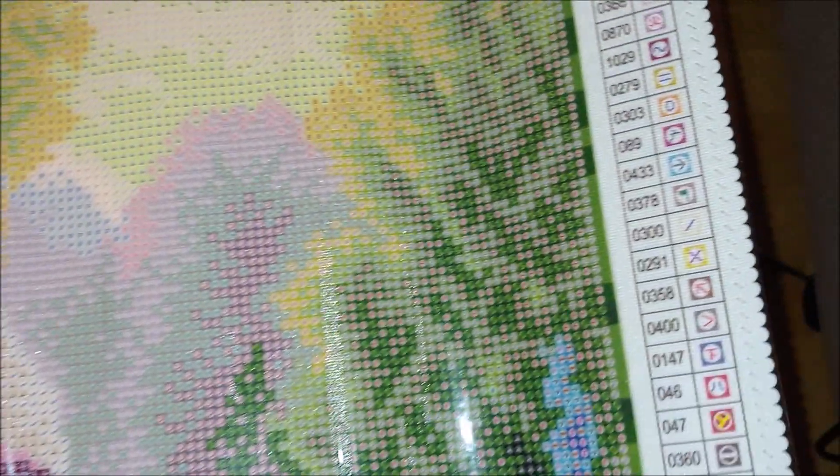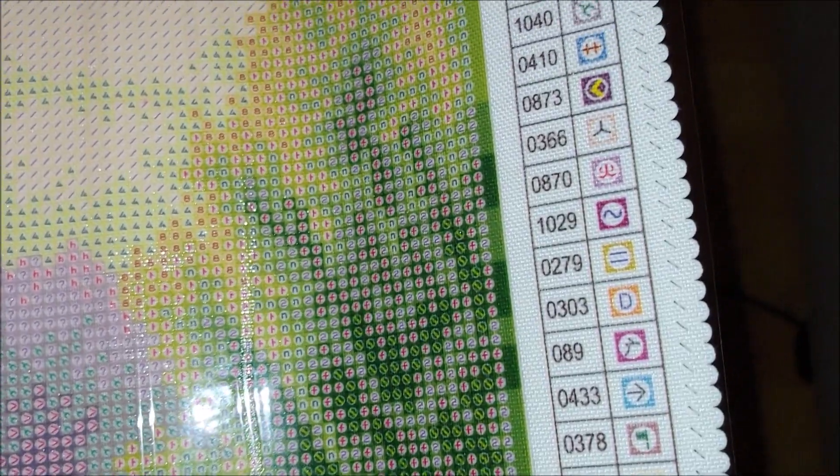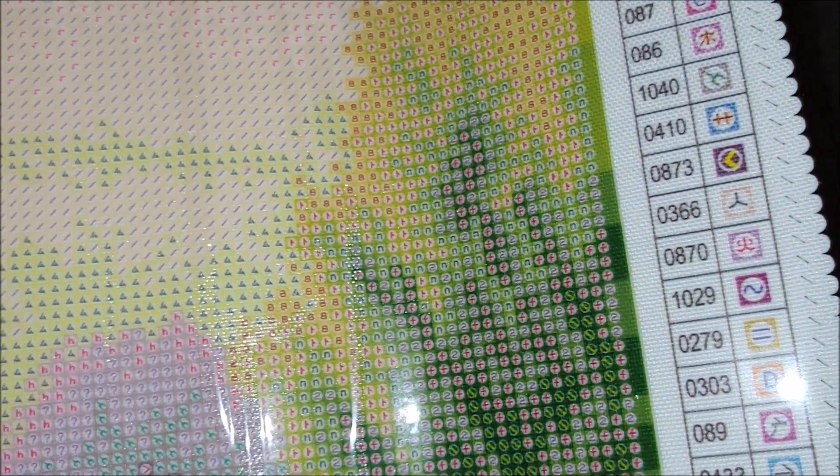Let's look at it closer. It's the same canvas that I diamond painted my sunflowers on and I was really very happy with its quality. The back is really very soft, extremely soft, like cotton wool. The front symbol printing is pretty similar to the sunflowers one, although I think this one is actually much clearer.